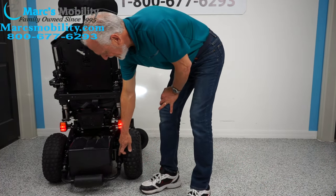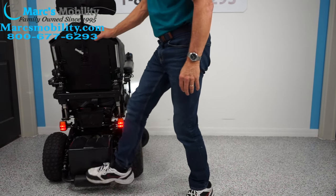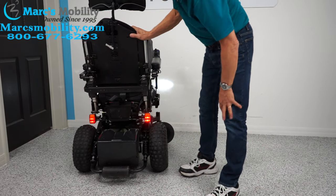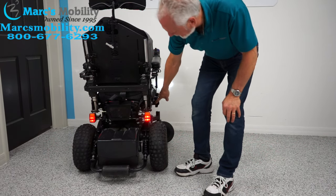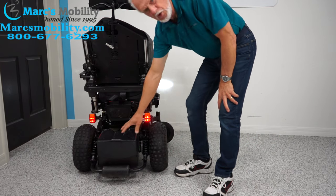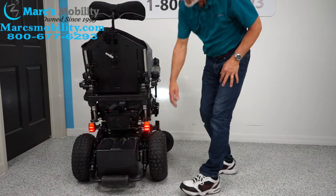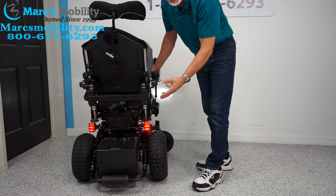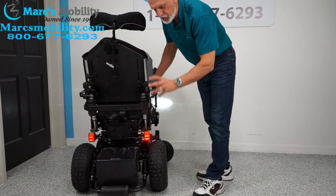Looking at the back of the chair, you can see the suspension back here as well. There's a wheelie bar to keep you from getting hurt if you do too much. Here's one of your batteries — there's also a second battery towards the front. So you have two large batteries that will carry you a good distance. You can also see the anchor points on both sides in the back. This is not your typical grandma's power chair — this is an active, extreme power chair.